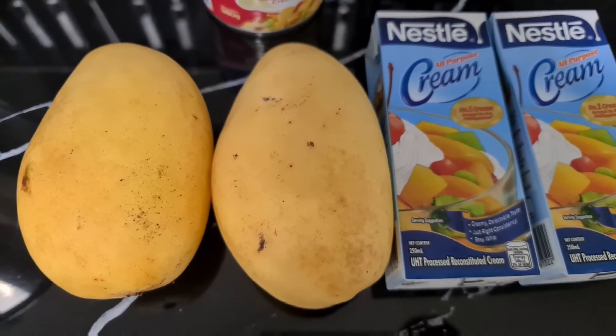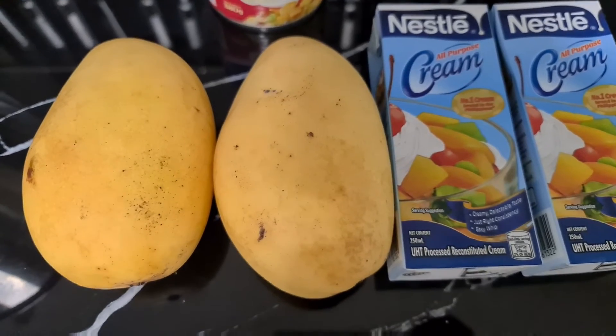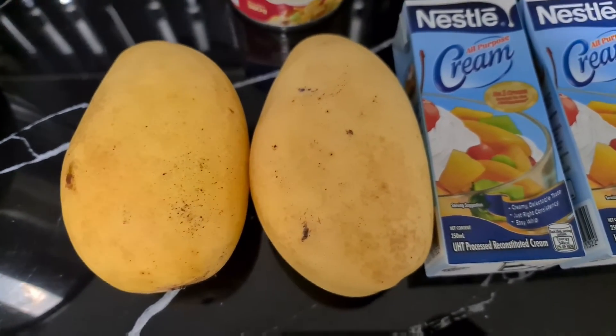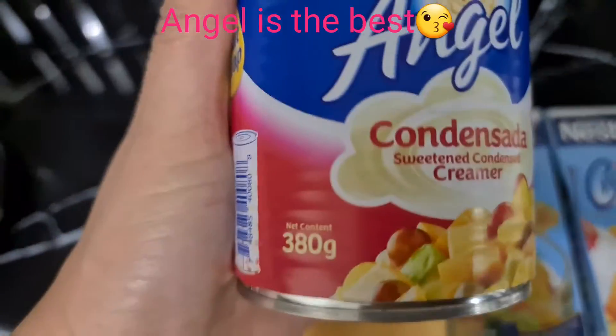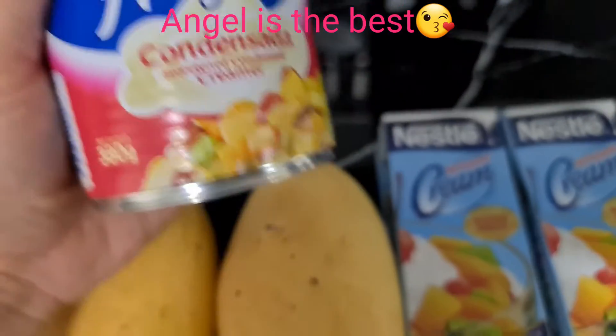Today I'm gonna make a mango ice cream — this is my first time. They were saying it is three ingredients: two mangoes, Nestle cream, and Angel condensada creamer, or condensed milk.